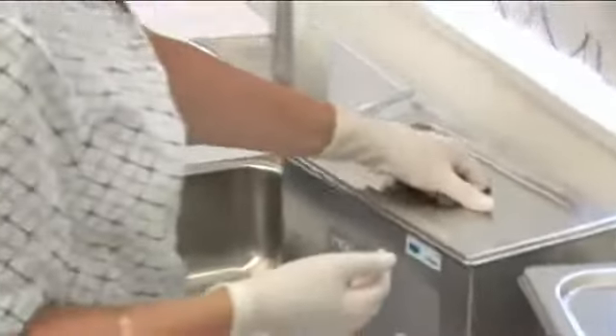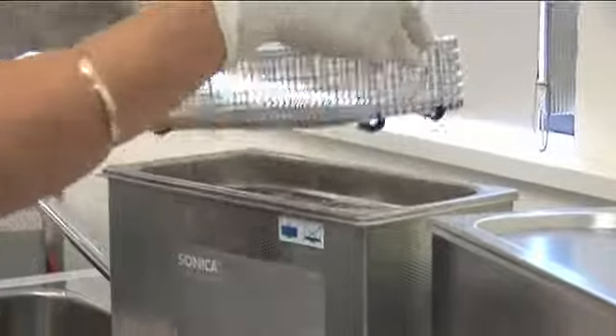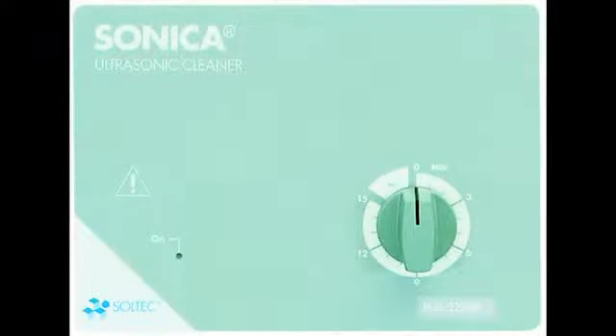All Soltec Sonica ultrasonic cleaners are supplied with a free stainless steel lid and silicone seal to minimize noise and prevent aerosol. A stainless steel basket is also provided.